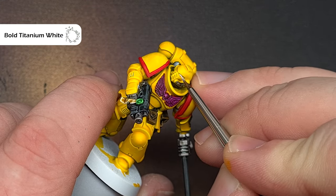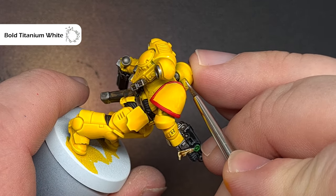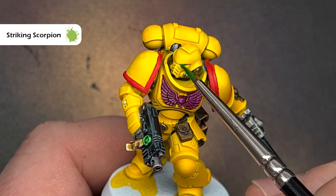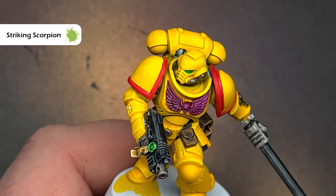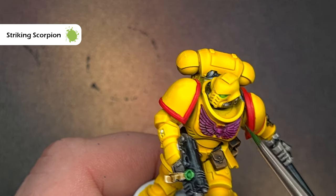The last thing we need to do to finish this model to a tabletop standard is the eyes. First I'm going to take some Bold Titanium White from Proacryl on a really good pointed brush and paint this into those eye sockets. When it's dry I'm going to come back in with Striking Scorpion Green, which is a really nice bright green, and paint this over the socket. If you put too much in, just clean your brush off and dab it on the area and you'll get that really easy glow effect back.